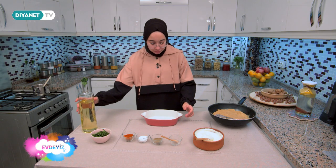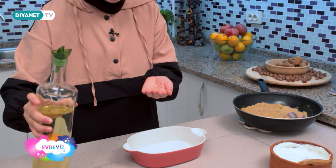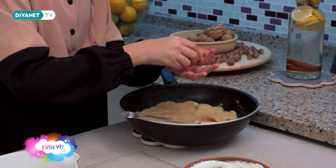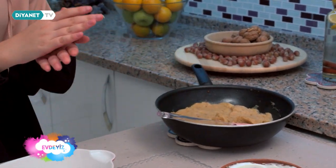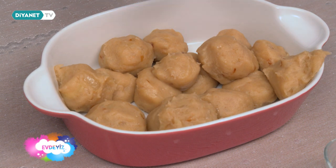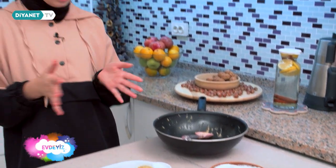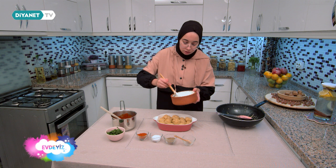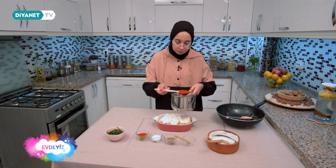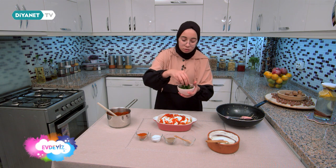Patateslerimi yuvarlayacağım. Patateslerin elimize yapışmaması için elimizi birazcık yağlıyoruz. Böyle ceviz büyüklüğünde yapacağız. Patateslerimi yuvarladım, bitti. Şimdi üzerine yoğurt dökeceğim. Üzerine domates sosundan ekliyorum. Son olarak üzerine maydanoz serpeceğim.